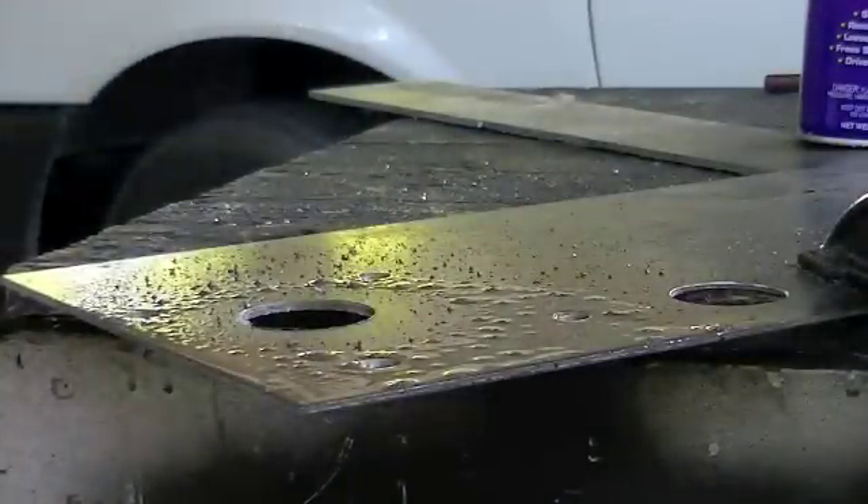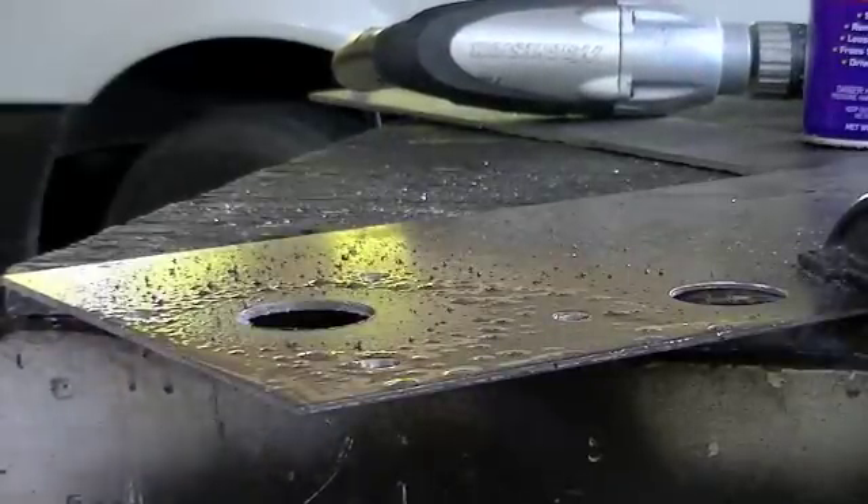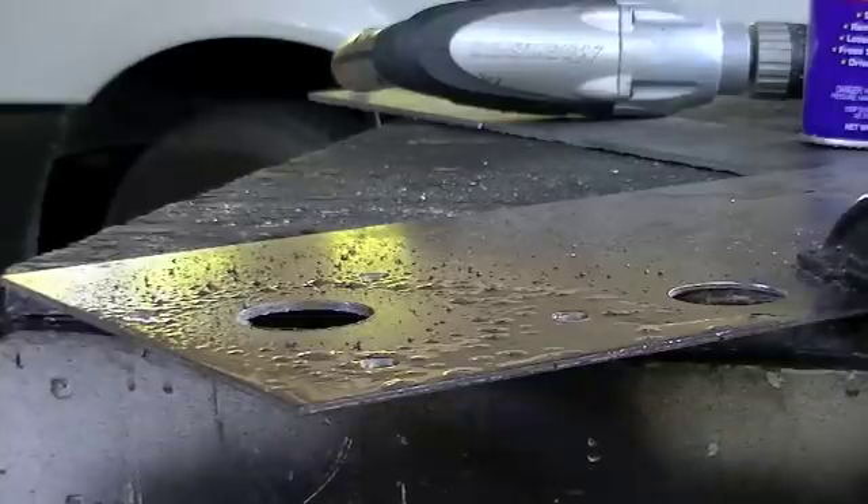There we go. Got the hole drilled. It'll be nice and hot — threw crud all over me, but that's okay. We'll come in here and just get this cleaned off.